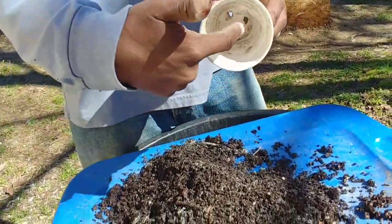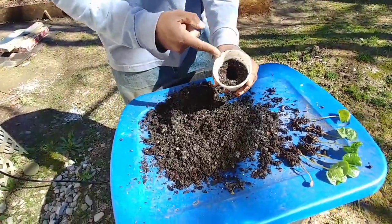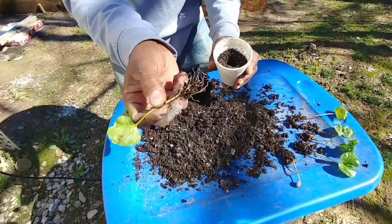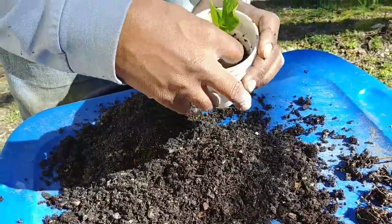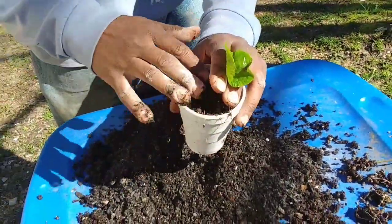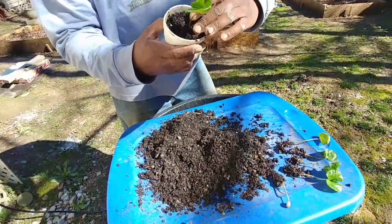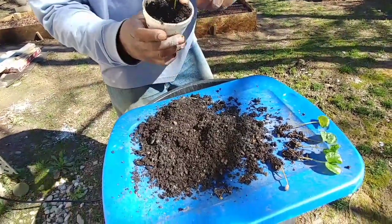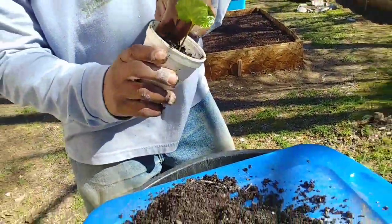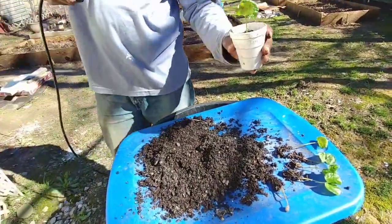I use these small styrofoam cups — make sure they have holes for good drainage. What you're going to do is fill these up about halfway, make a small indention in the middle, take your Arabica bean, sit it in like so, and then backfill. You don't want to bring it all the way up to the top of the leaves — you want to make sure it's down about where it was at the beginning of the root ball so you don't create root rot or dampening off. Once I get that done, I'll take my water.